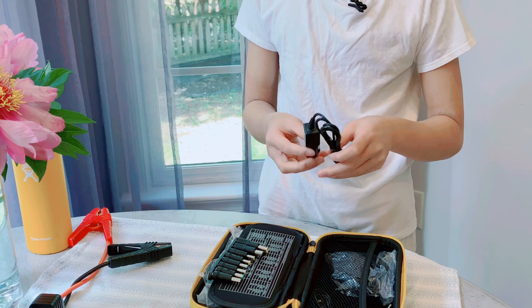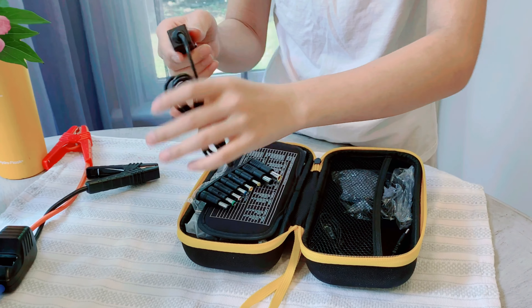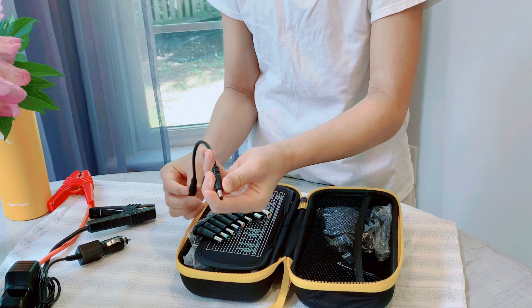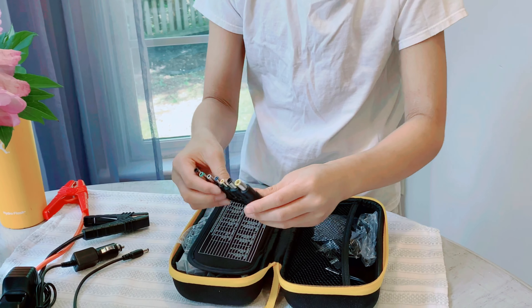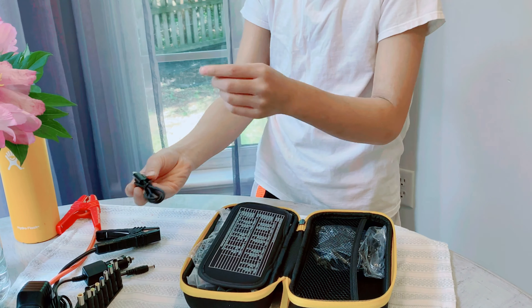We have a charger for in the car and it has a tiny little light right there so you can see if it's done. Then it has this kit connect charger with different heads to go with it, and it has a USB charger which I use for my Kindle.